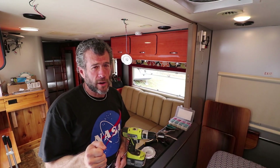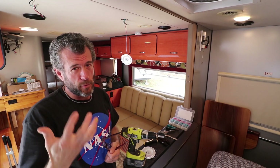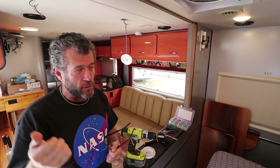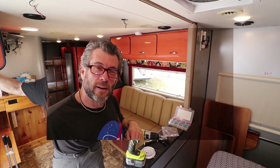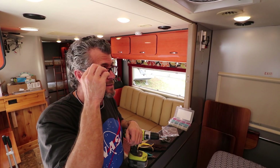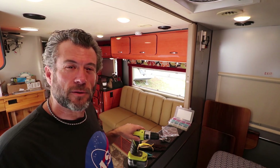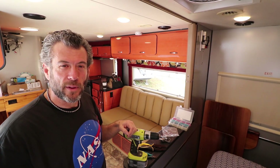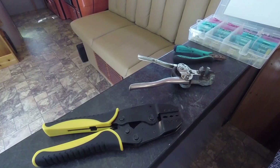One thing I almost forgot: before putting it up, always test your circuit first. And now it is official — all the lights on the RV inside have been replaced with my new LED dome lights. Very, very happy with this upgrade.